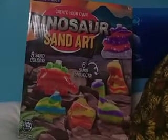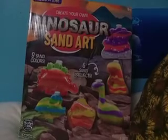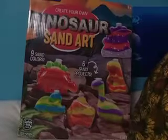So this is really, really cool. I've always liked doing sand art, but I have never seen one that had dinosaur shapes in it before. So this is super, super cool. I was very, very excited to get this one.